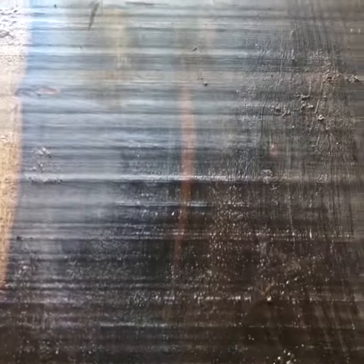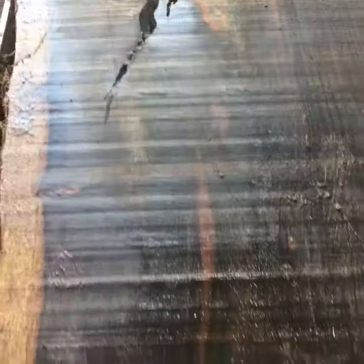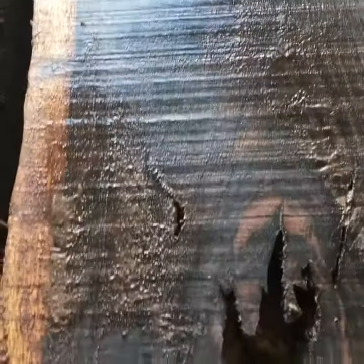African Blackwood, Dahlbergia Melanoxylon, finest quality. We just milled this amazing quality live-edge slab.